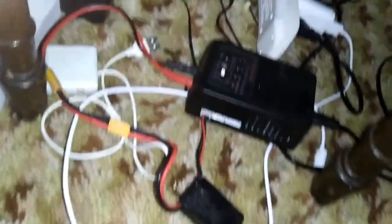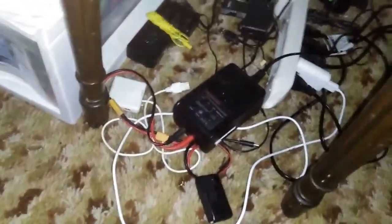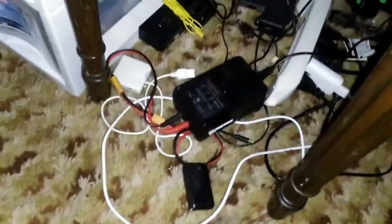Quick update: the battery is not just dead — it is dead dead. So I can't get any more footage now. Please excuse the short montage.